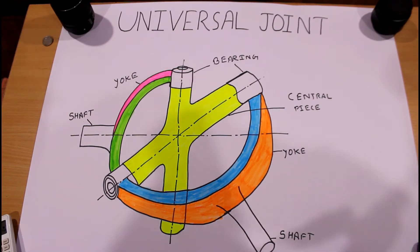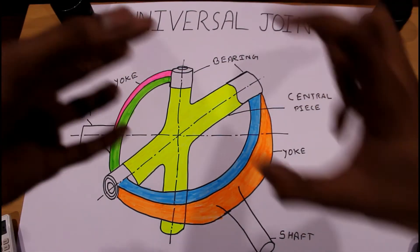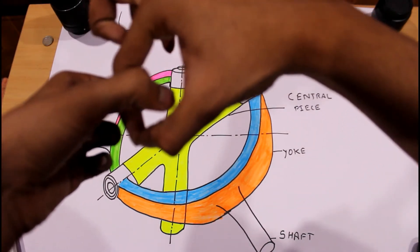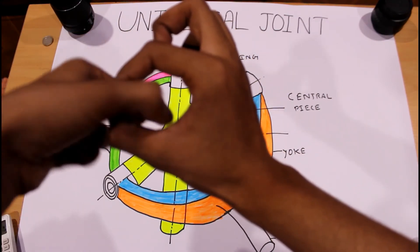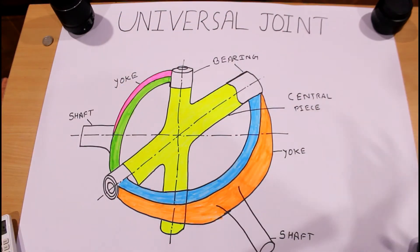When the shafts are operating at a different angle, power is not transmitted uniformly — that's why we use the universal joint. With the help of the universal joint, we can get around 180 degrees of rotation. The first yoke can rotate around 180 degrees and the second yoke also around 180 degrees, so we can get almost 180 degrees of rotation with this universal bearing.